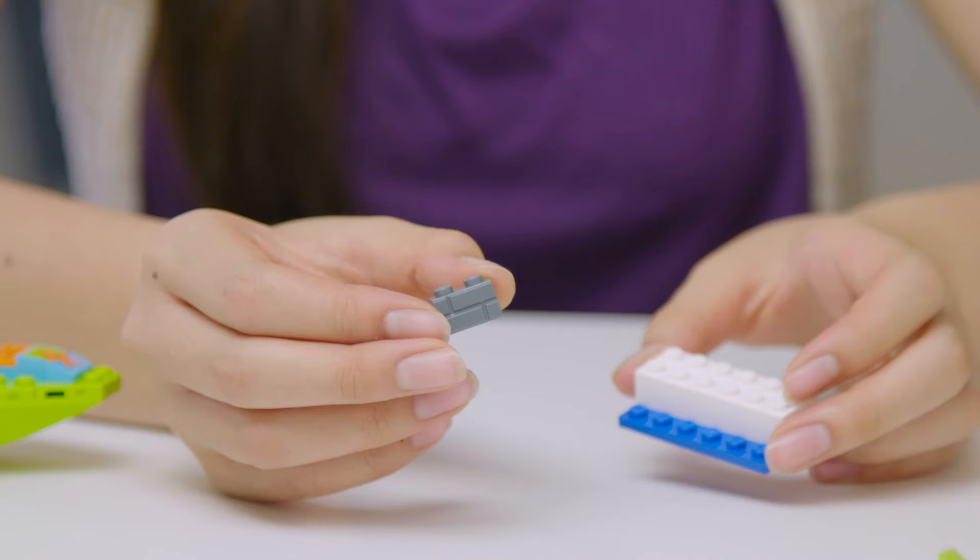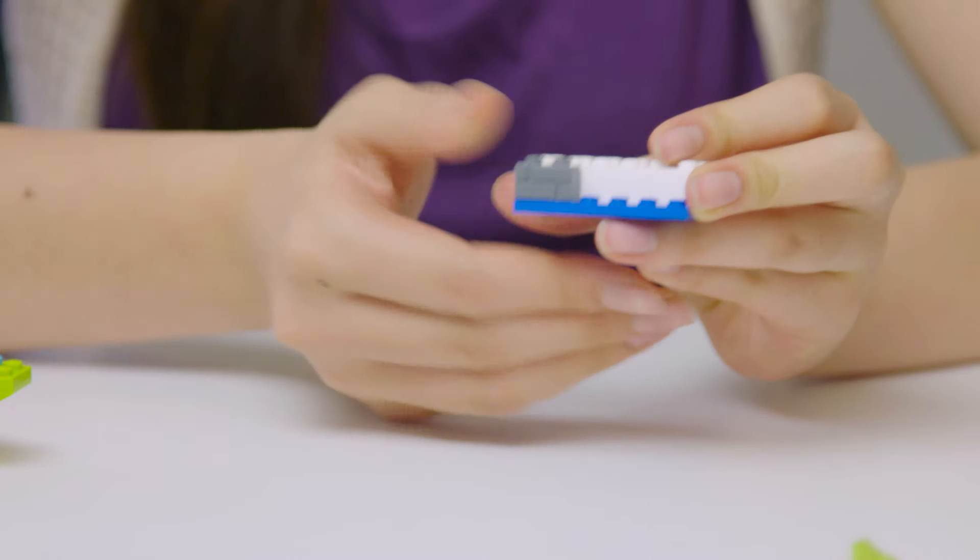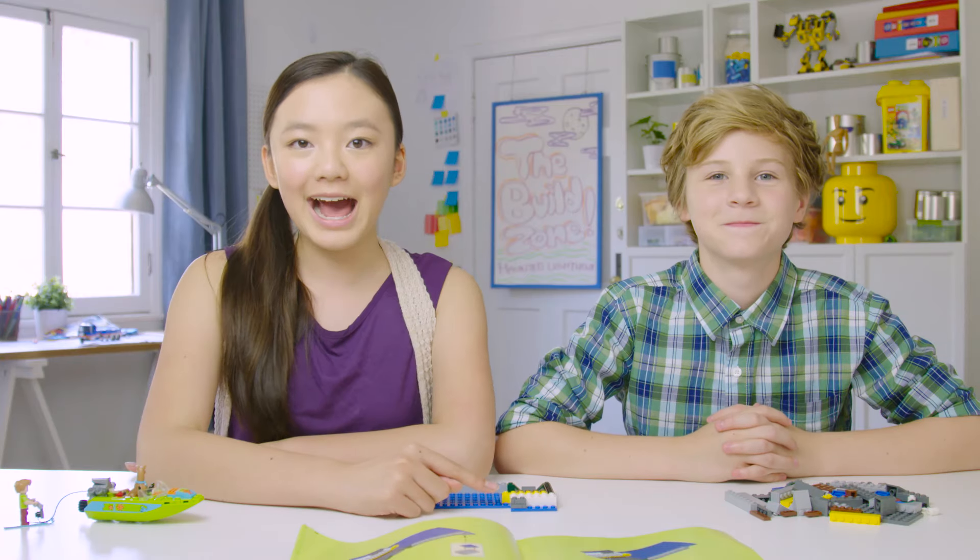Whenever you place one of these gray pieces with the brick patterns on the set, you want to make sure that the more broken up brick side is facing outwards. It'll give the finished lighthouse an older and spookier look.